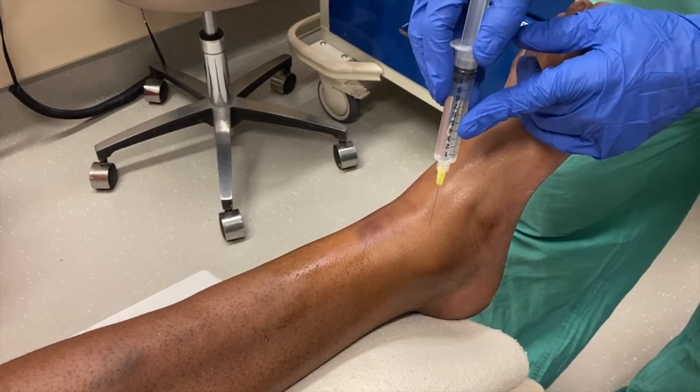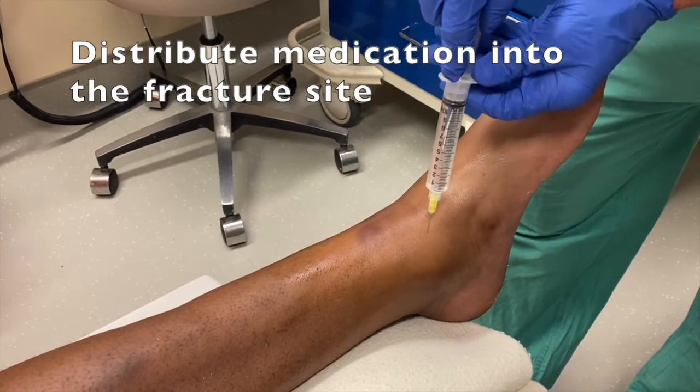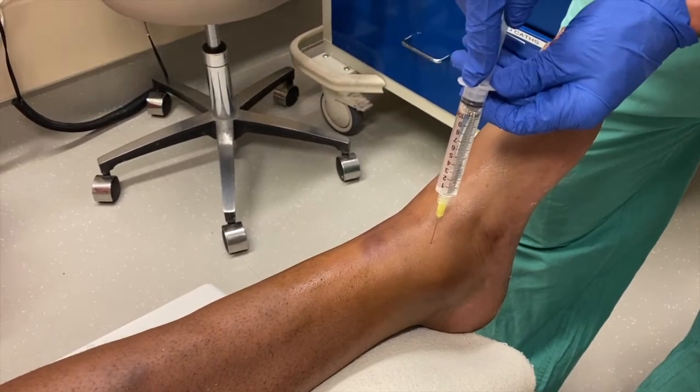Poke here. Doing okay? Kind of burns a little. I barely feel it. That's great.